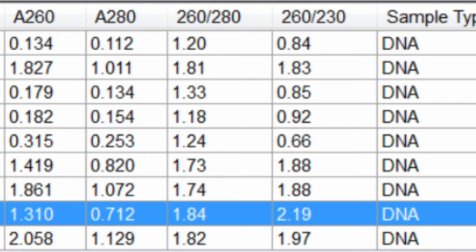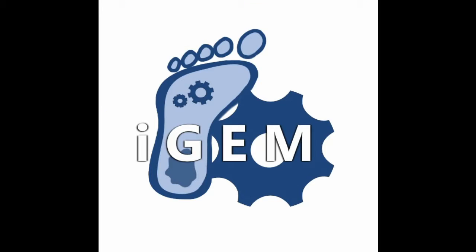Pure RNA will have a 260-280 value of around 2.0, and a 260-230 value ranging from 1.8 to 2.2. Now that you understand how to use a nanodrop to measure nucleic acid concentration and assess purity, you are one step further to mastering the laboratory. Go forth and discover!